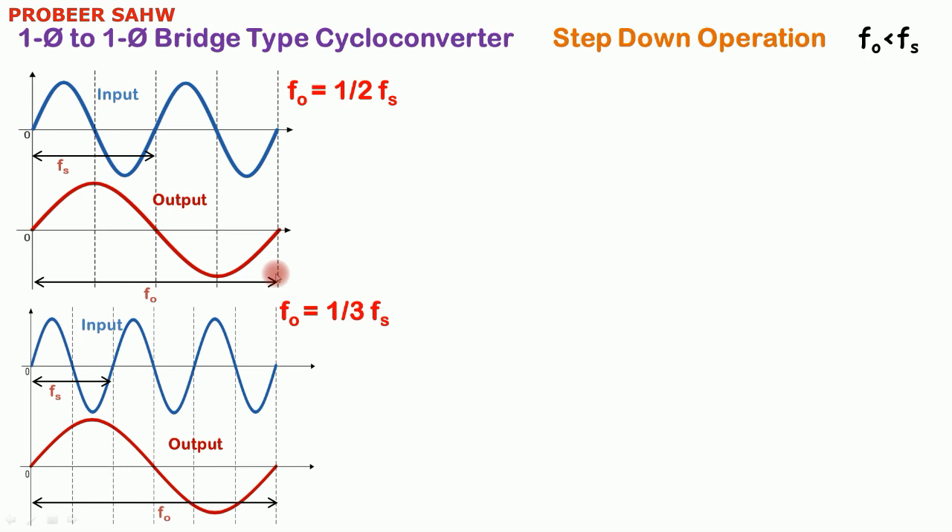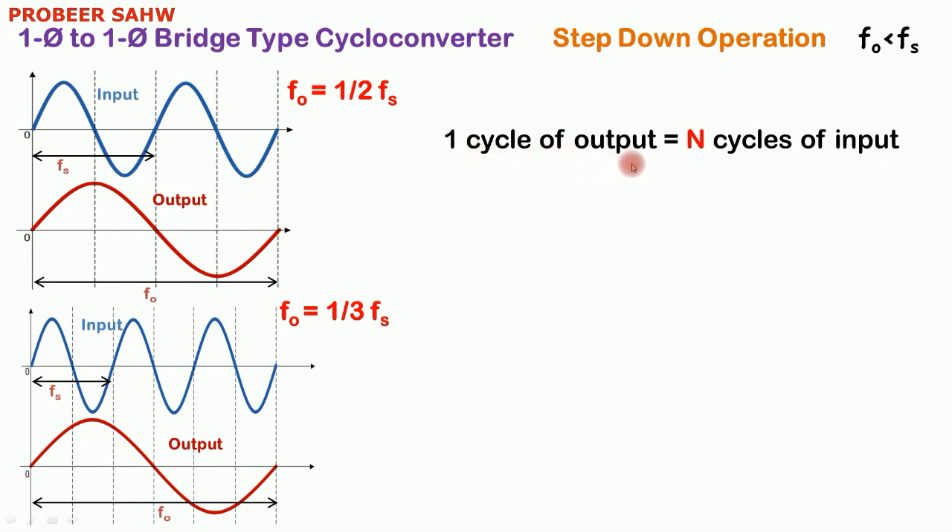This is just for representation purposes to understand how we are going to fire different sets of thyristors, but this is not the actual output of the cycloconverter in step down operation. We can see that to obtain one cycle of output, N cycles of input are required. When output frequency is half of the supply frequency, N is equal to 2. When f0 is equal to one third of fs, N is equal to 3.